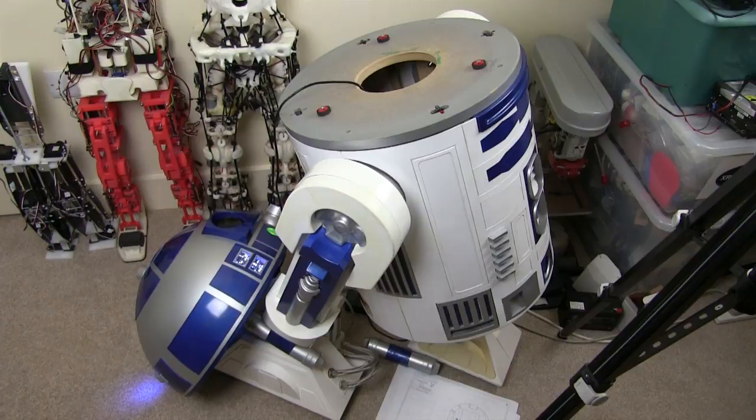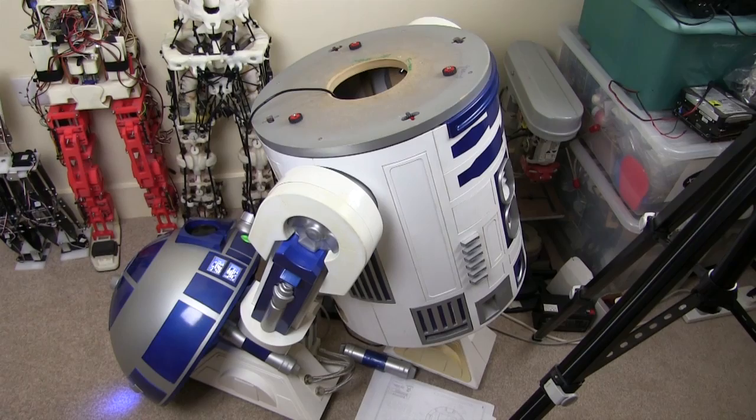I'd like to do a better job of building a new one, and I'd like to make one that's remote controlled so it can drive around — a bit like some of the ones I saw at Milton Keynes where I was exhibiting recently. Let's have a look at some footage of that.